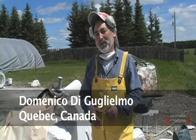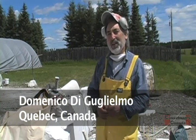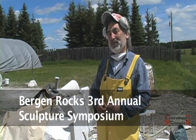Hi, my name is Domenico Di Guglielmo. I come from La Belle Torrance, Quebec — Montreal, Quebec, Canada — and I am here at this spectacular symposium.